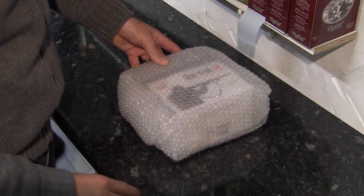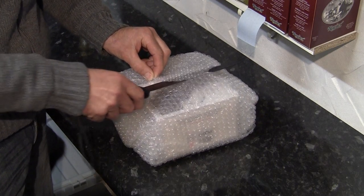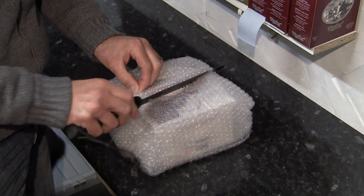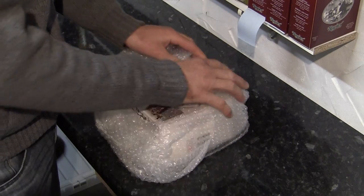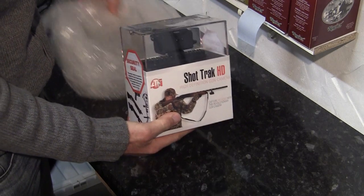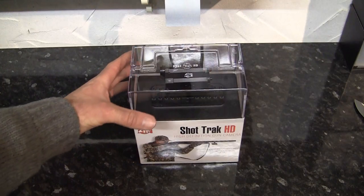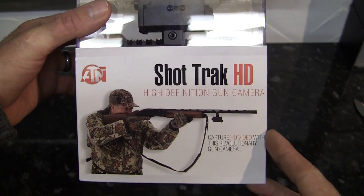That might spoil things — need a knife. I don't think this is going to stay a mystery for long. Yep — ATN ShotTrack. So let's have a look at the packaging. ShotTrack HD High Definition Gun Camera.